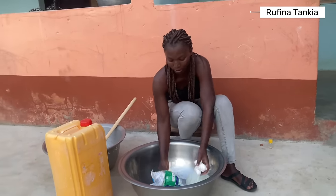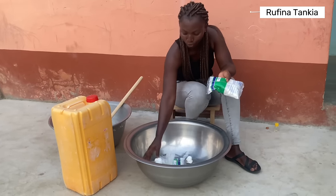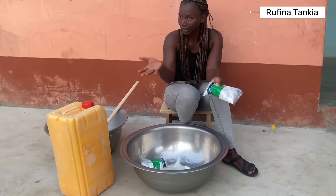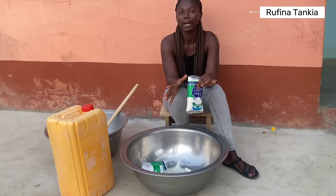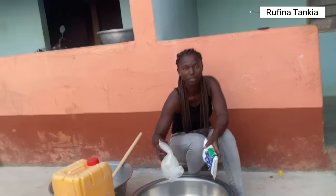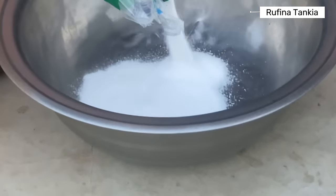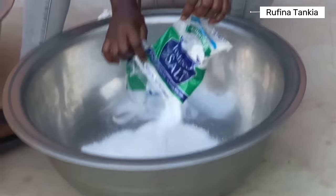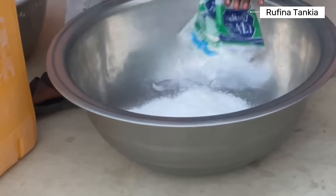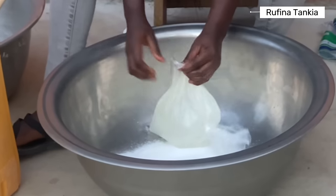We have to mix everything together. Other people usually mix the salt with the base first before they add the other ingredients, but you can also mix everything together right away. So that's what I'm going to do — mix everything together and then begin stirring. So pour in the salt — this is about 2000 grams of salt — and then the base goes in. Mix.